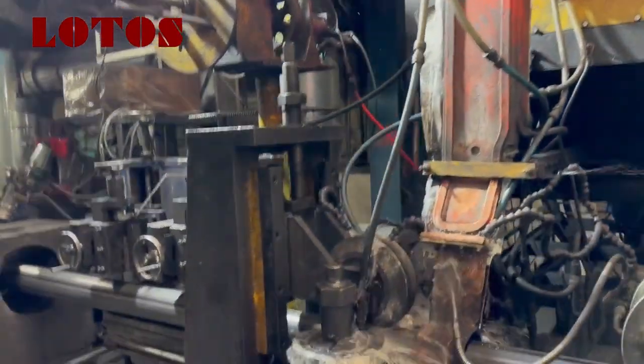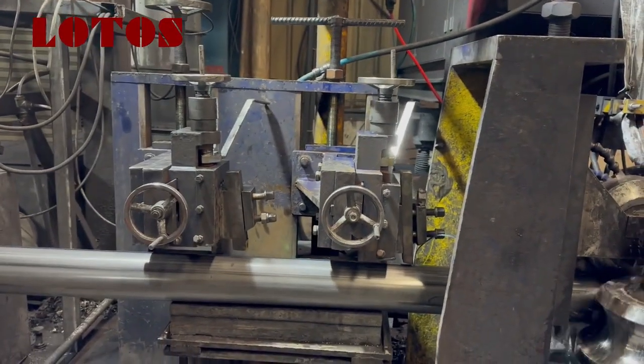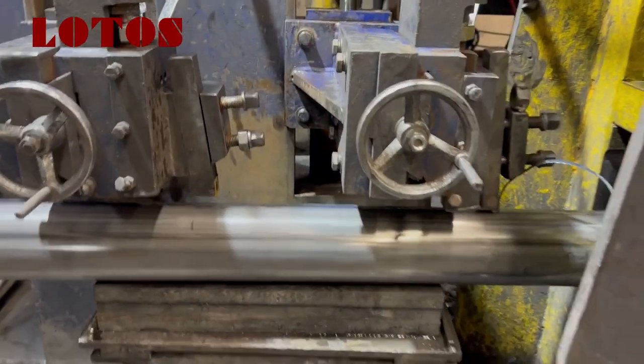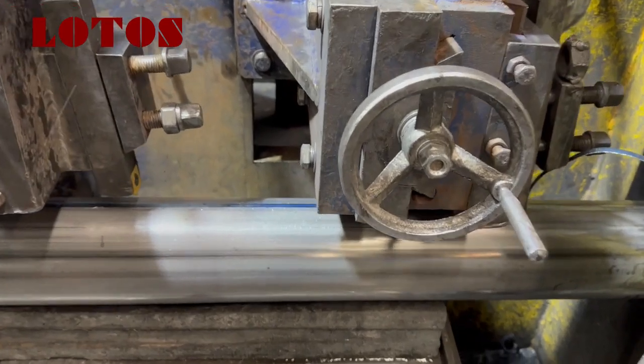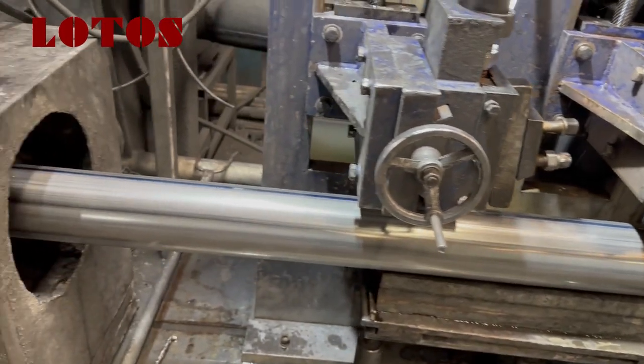Then this unit is used to remove the burr from the surface. This is the finished product. We can have a general view of it.